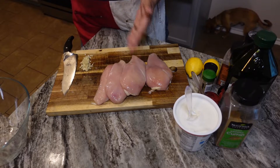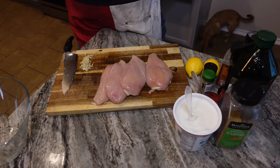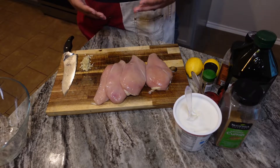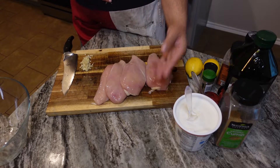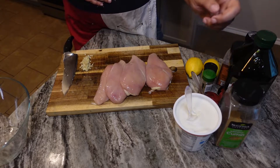So what you need here: four chicken breasts — you can do thighs, we prefer chicken breasts for this application, but you can use whatever kind of chicken you want, even drums and wings. You want whole fat Greek yogurt, olive oil, salt, pepper, tomato paste, and a little bit of cumin.